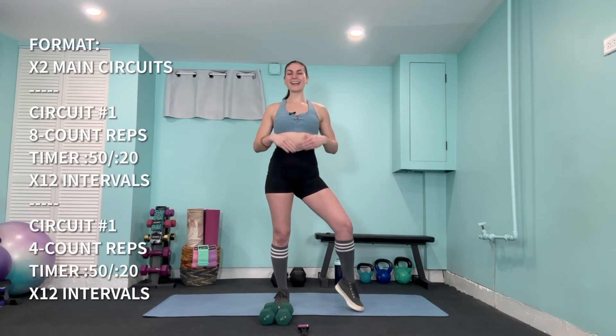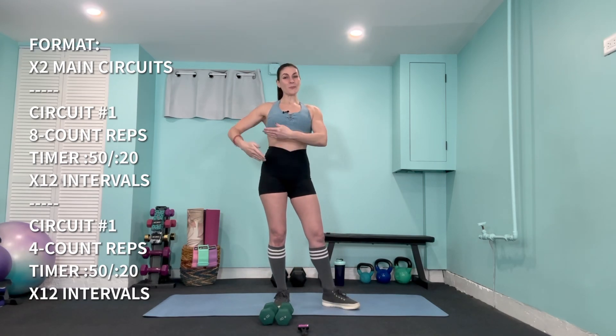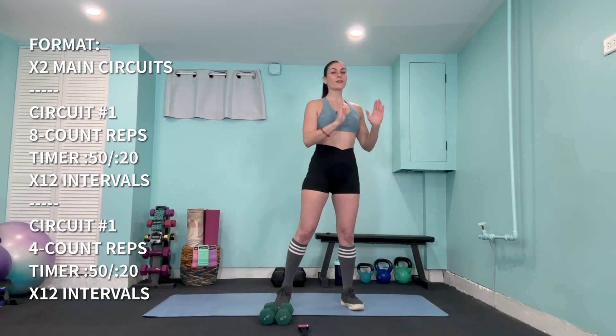Welcome to our full body tempo training. This implies that we'll be controlling the tempo or the cadence of our exercises today. I've split our format up into two main circuits and a total of 12 exercises — six for the upper body and six for lower body. We will be repeating those two times through at two separate tempos. Our first circuit will be a little bit higher intensity, holding our muscles time under tension at an eight count pace. As we hit that second circuit, we'll be repeating those same exercises using a four count tempo — a bit more endurance at a faster pace.